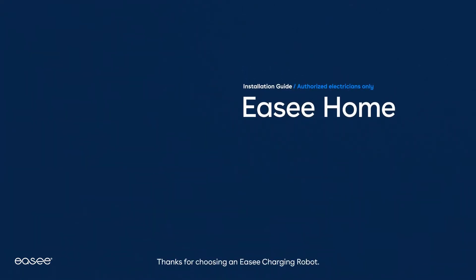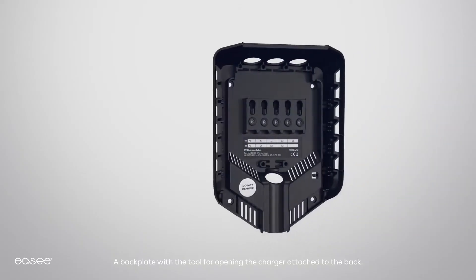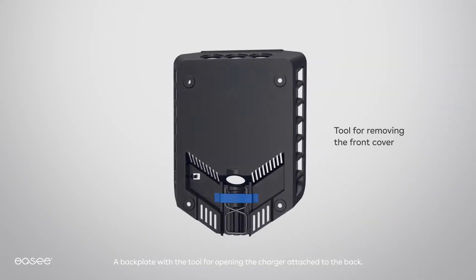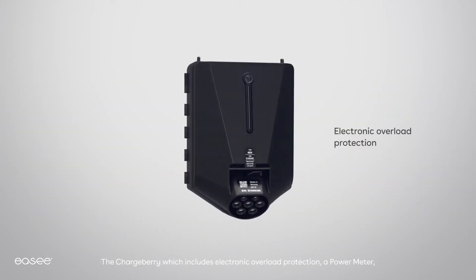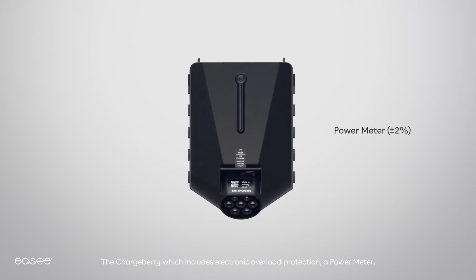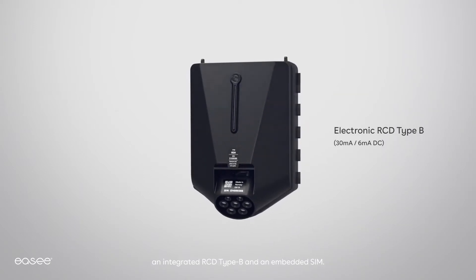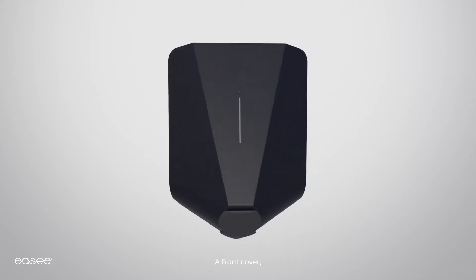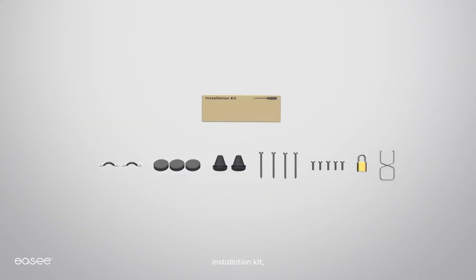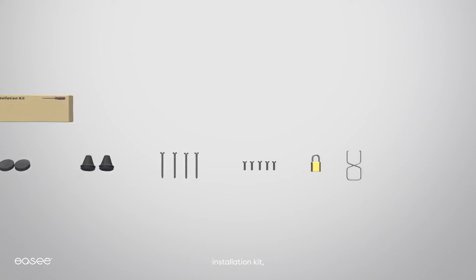Thanks for choosing an Easy Charging Robot. Inside the box you will find a back plate with a tool for opening the charger attached to the back. The chargeberry includes electronic overload protection, a power meter, an integrated RCD type B, and an embedded SIM. Also included are the front cover, installation kit, and manuals.